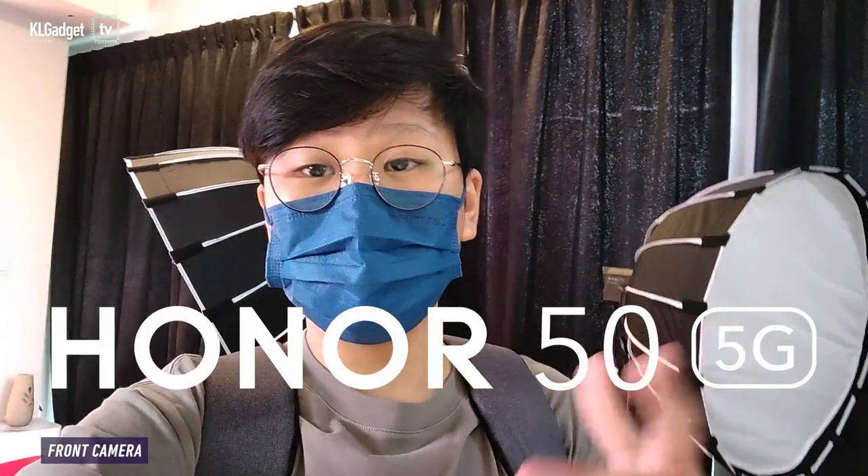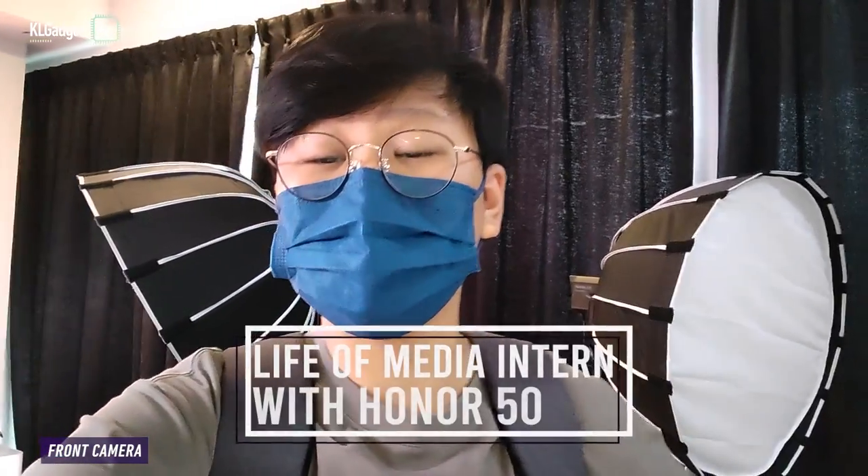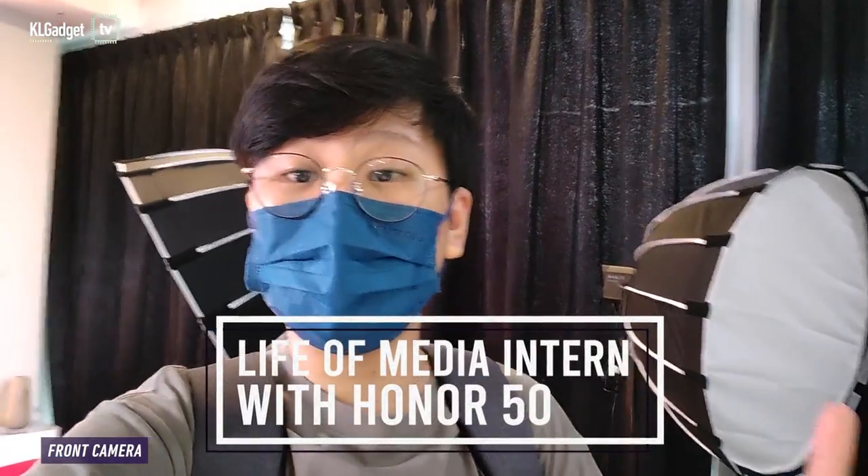Yo, good morning, Daniel here. Today I have with me the Honor 50, which I'm using right now to test the vlogging modes and see if it can replace professional vlogging equipment. Especially because it can be expensive to buy, inconvenient to set up, and really difficult to do the post editing. So if you've been eyeing the Honor 50, come with me as I show you my life as an intern alongside the Honor 50.